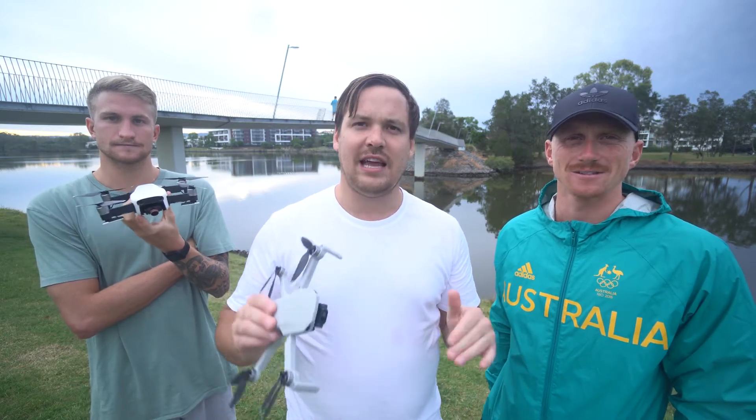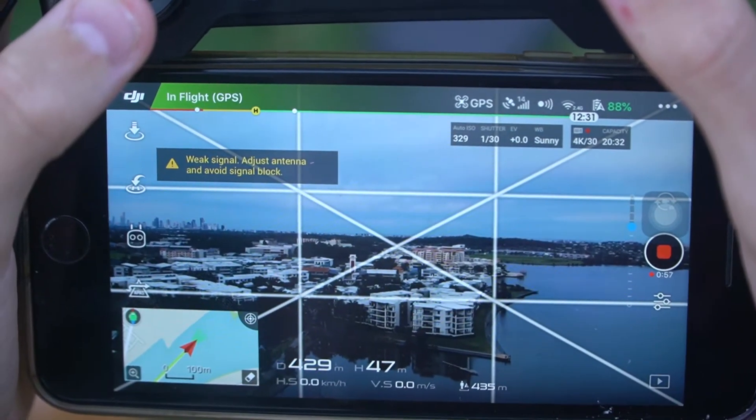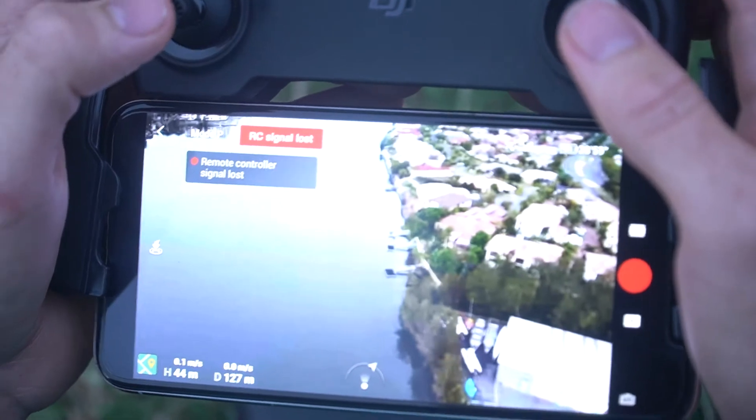I want to see how close we can get this thing to buildings before it crashes, because mistakes happen. Weak signal, bra. Weak signal. Signal lost.